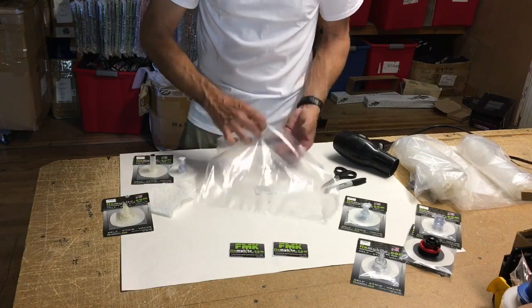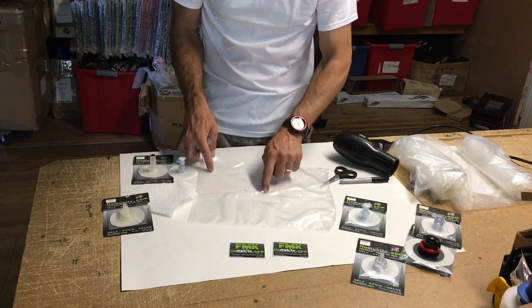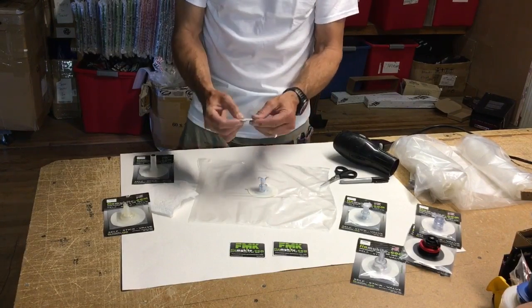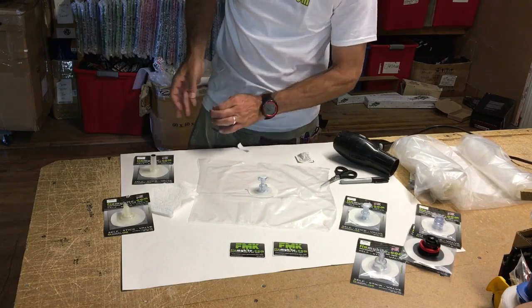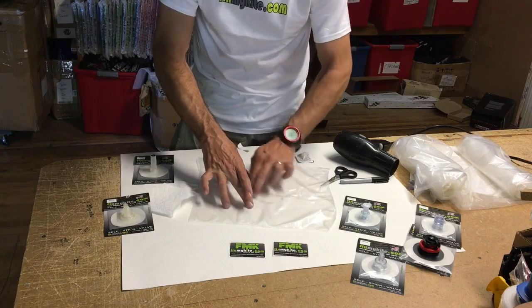I've got the hole cut right here and there's my orientation mark, so I know it's going to be in that location. I'm going to take the alcohol pad that comes with it. Sometimes these have a little bit too much alcohol, so squeeze them to get the right amount.